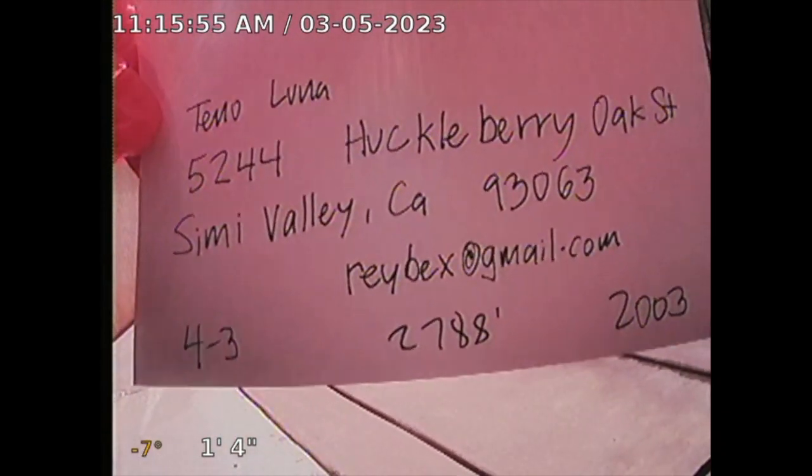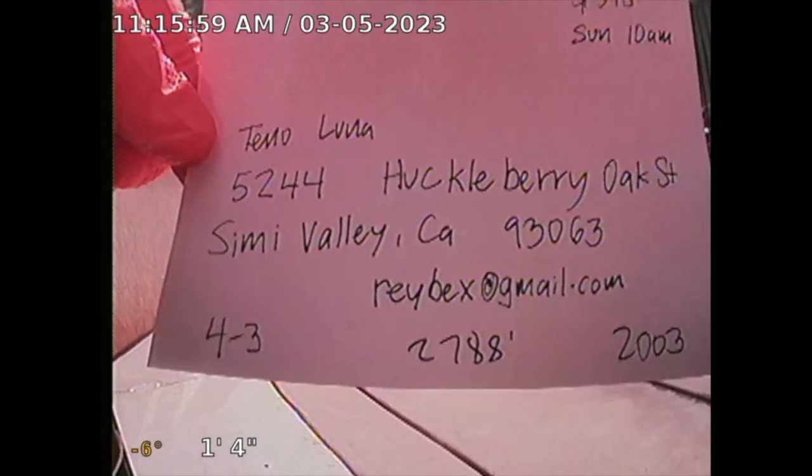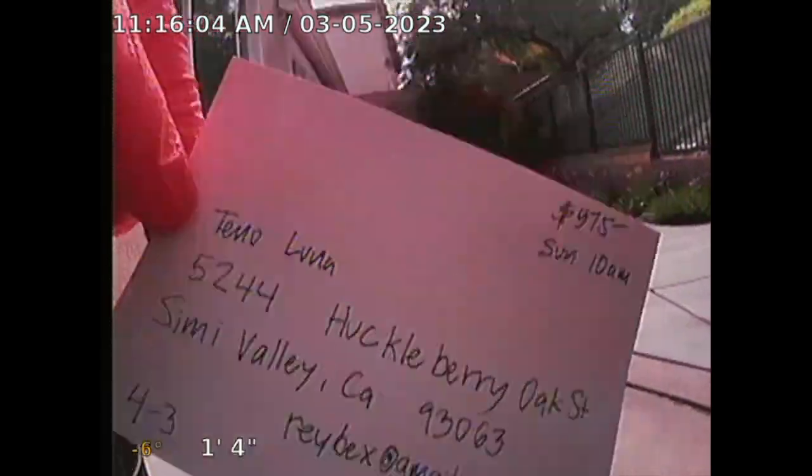Guardian Home Inspection Forms — Sewer Line Inspection. 45244 Huckleberry Oak Street, Simi Valley, California. Property is built in 2003. Four bedroom, three bath, 2788 square footage.